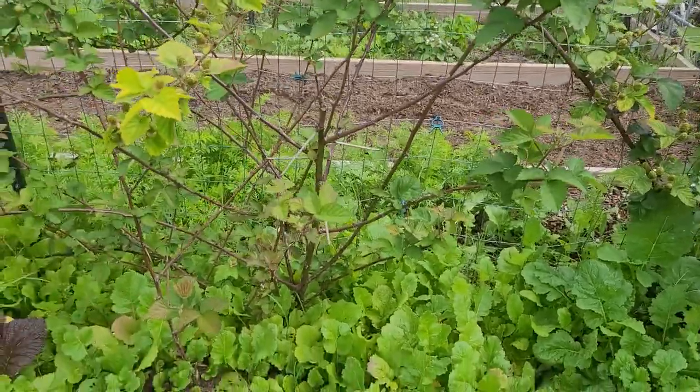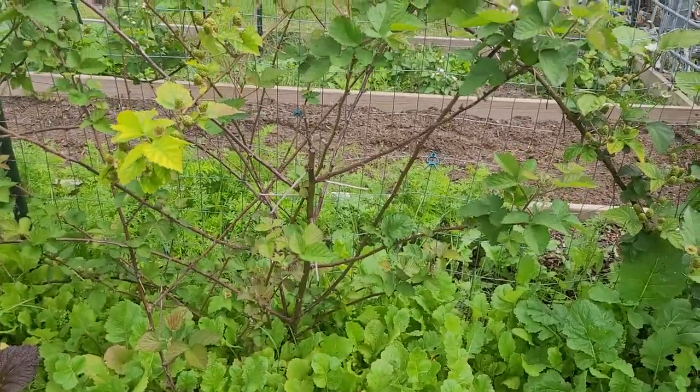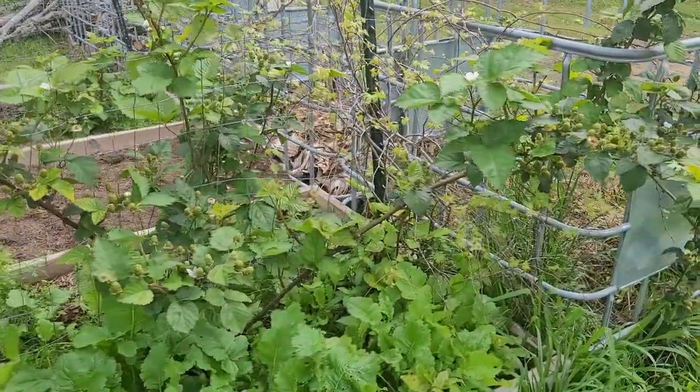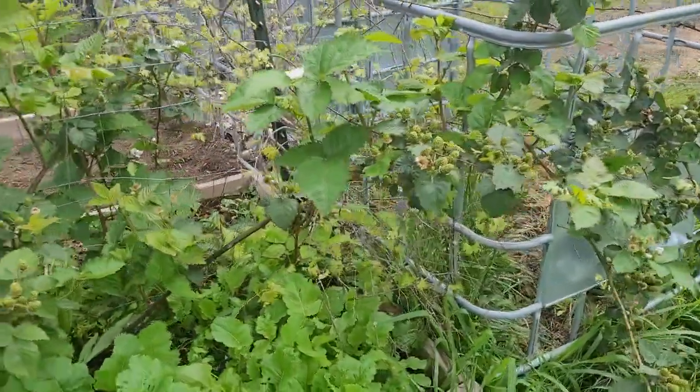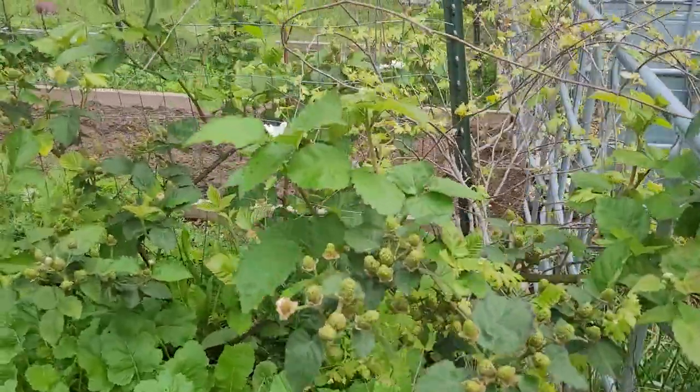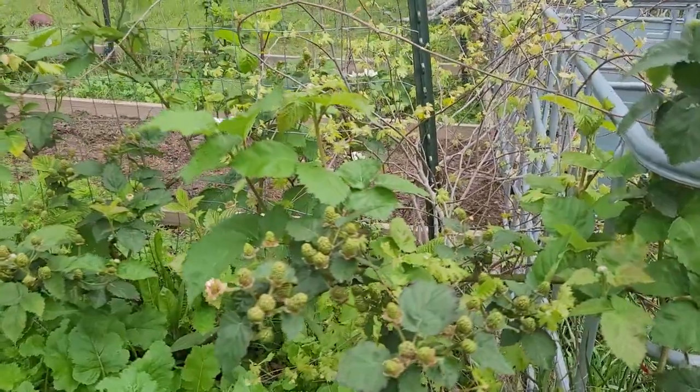If I wanted to, I could cut these down at the base every winter and they would just pop back up and produce fruit the following summer. But I don't do that completely — I did cut these back a lot because they were starting to kind of take over.